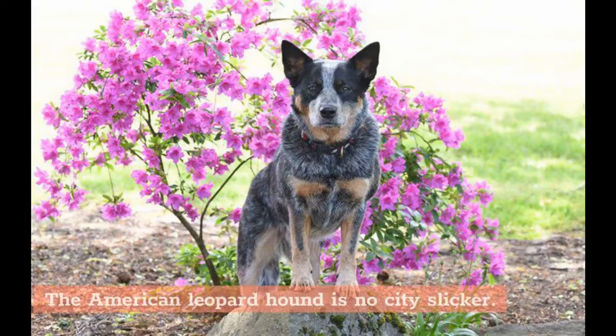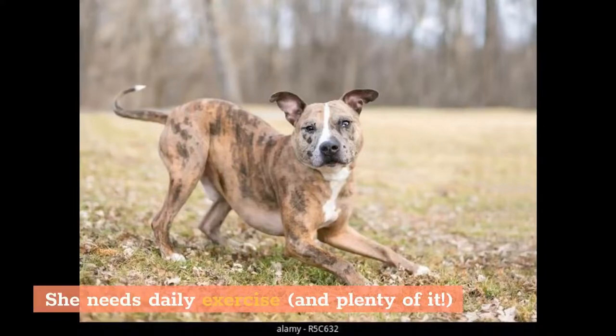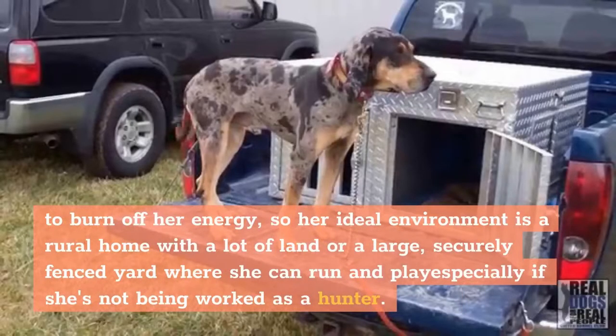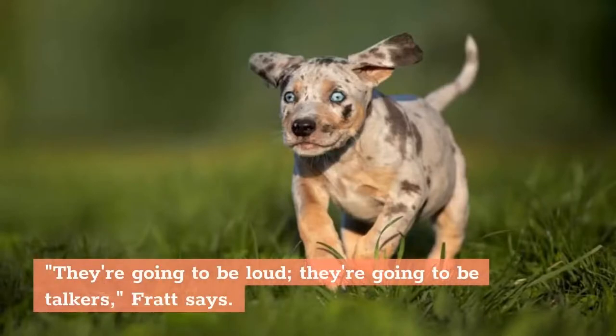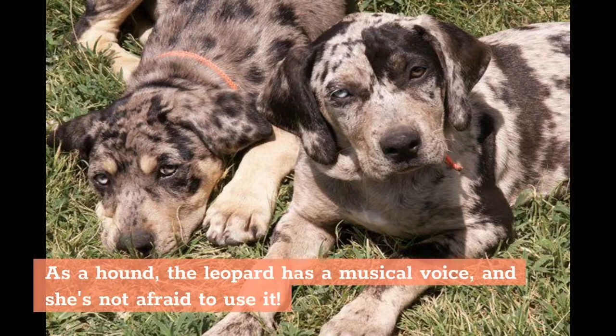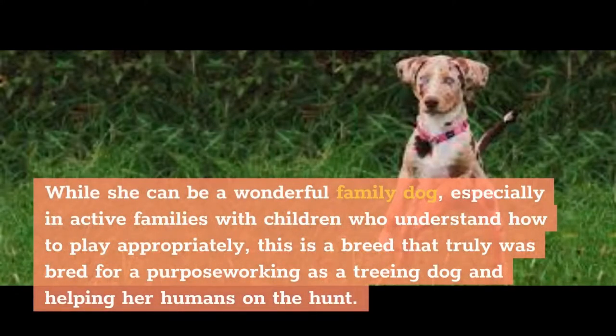Living needs. The American Leopard Hound is no city slicker. She needs daily exercise, and plenty of it, to burn off her energy. Her ideal environment is a rural home with a lot of land or a large, securely fenced yard where she can run and play, especially if she's not being worked as a hunter. Homes with shared walls or ceilings can be a problem — they're going to be loud, they're going to be talkers, Fratt says. As a hound, the Leopard has a musical voice and she's not afraid to use it. While she can be a wonderful family dog, especially for active families with children who understand how to play appropriately, this is a breed that truly was bred for a purpose: working as a treeing dog and helping her humans on the hunt.